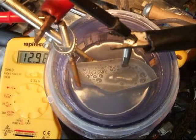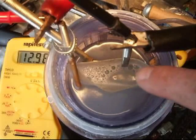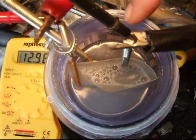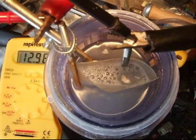The bubbles are forming on the inside of the negative plate. You can just see on the positive side there — it's just rippling. There are no major bubbles on that part.